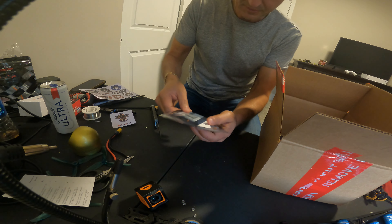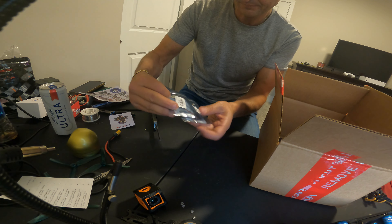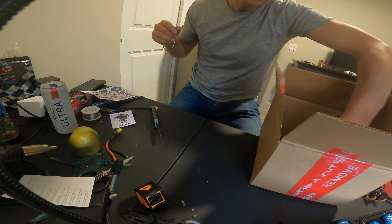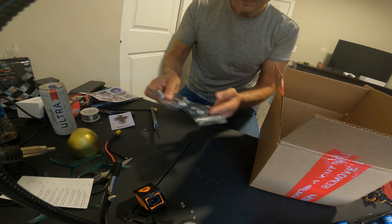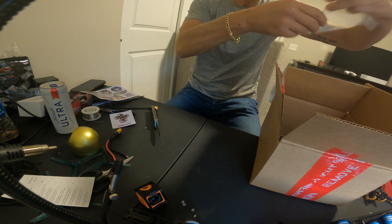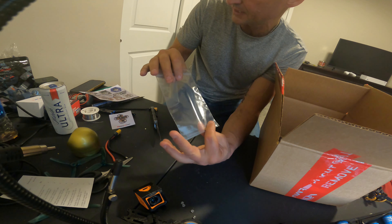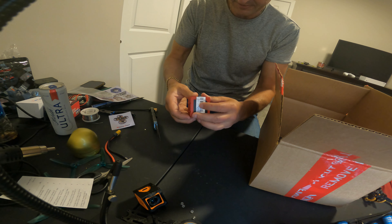My Jumper — more stickers. My Jumper R1's, great receivers, two of those. Two more GPS's, great. The Jumper receiver — I want to try out these antennas on it and see if they work.